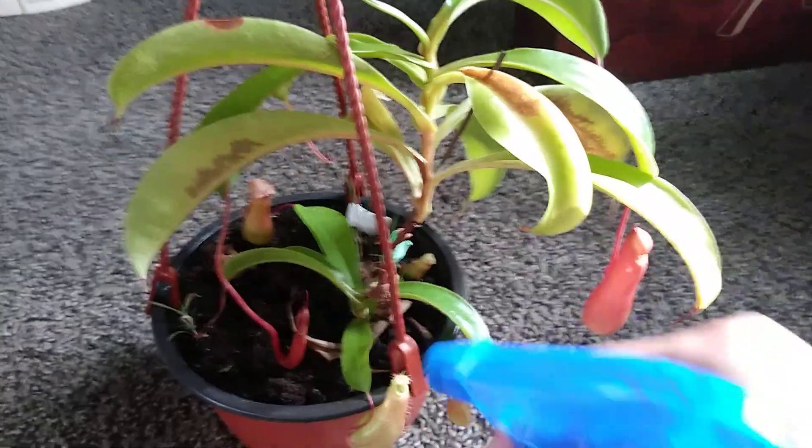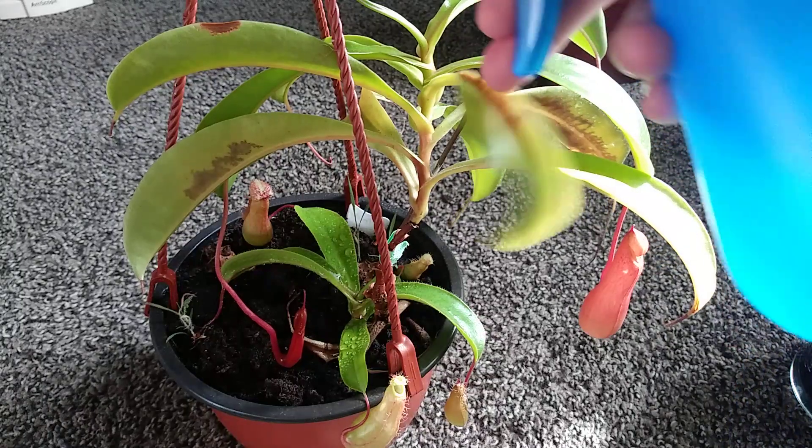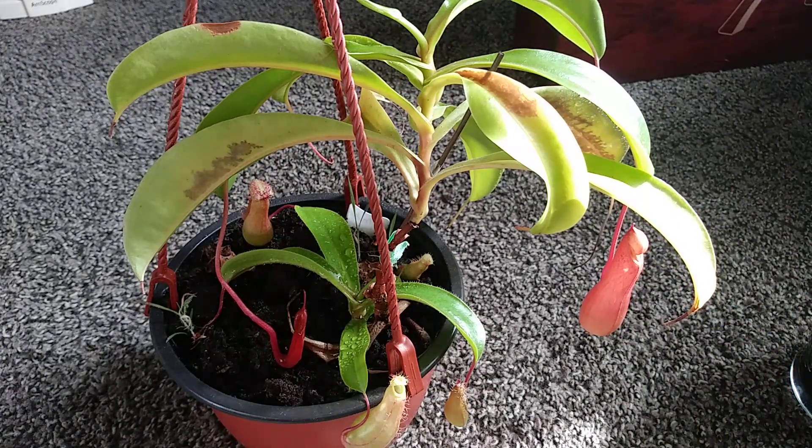Otherwise you will get pitchers that will just dry up and they will not grow. I'm going to do the same for this one — you want to spray all the forming pitchers very well. Make sure they get nice and soaked, because if they don't, they will dry out.